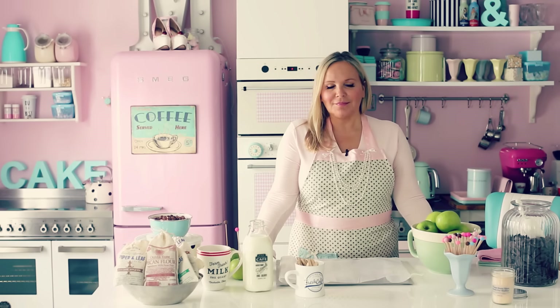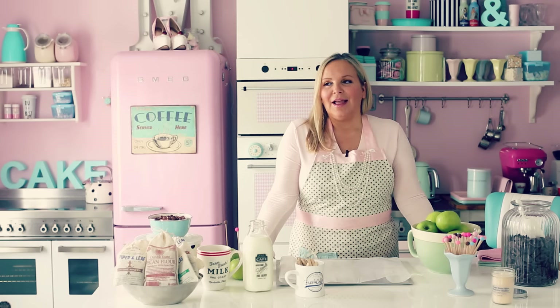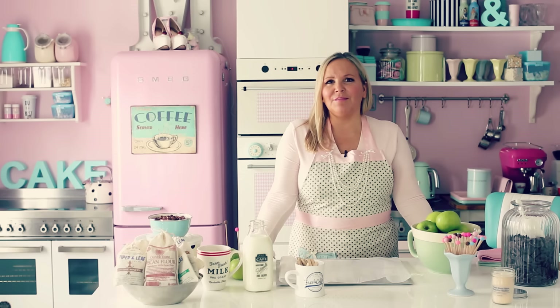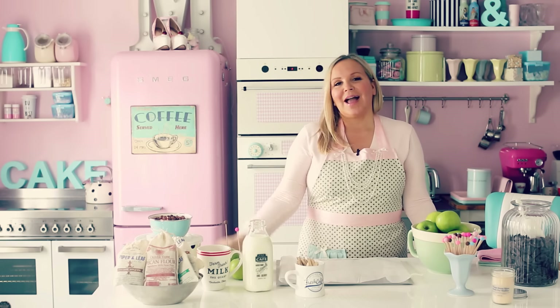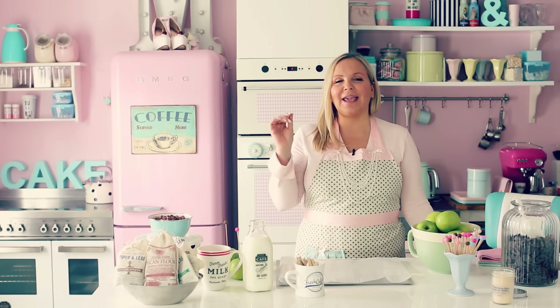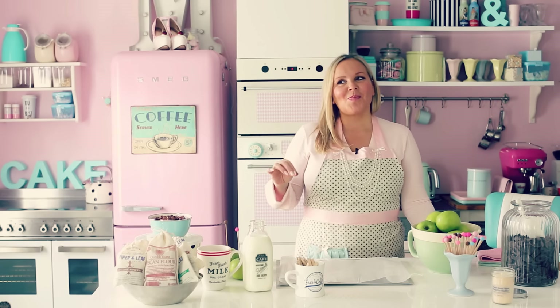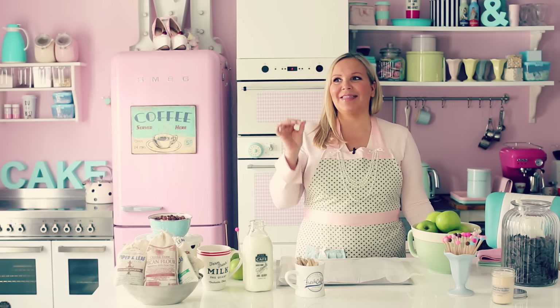I went to this candy store and it was heaven for me because I love candy. I saw all those caramel apples and my first thought was how am I gonna eat that? Is it sticky? Is it gonna break your teeth? But I bought one and they cut it up before they put it in the box, and I ate it and I fell so in love with it.